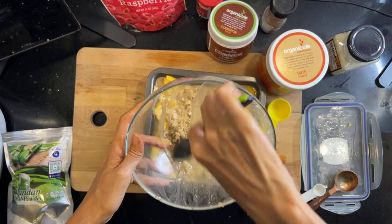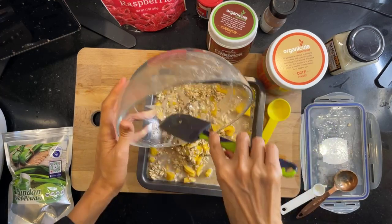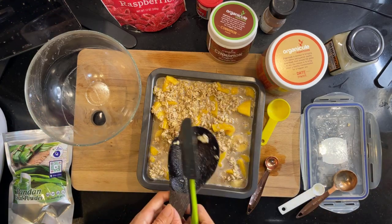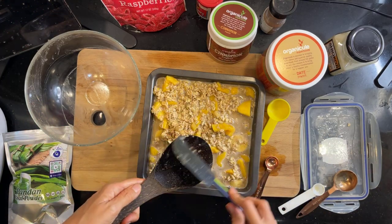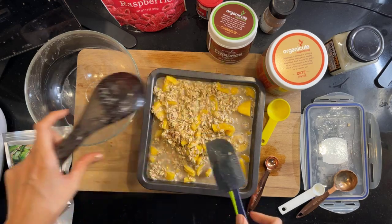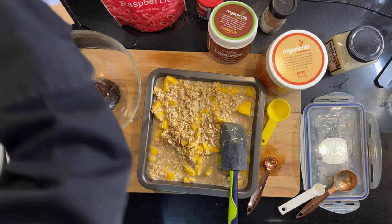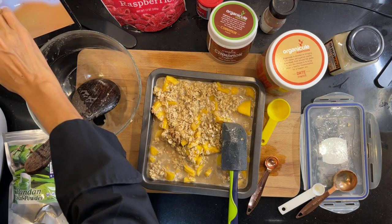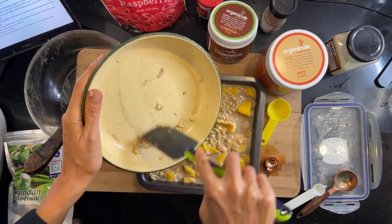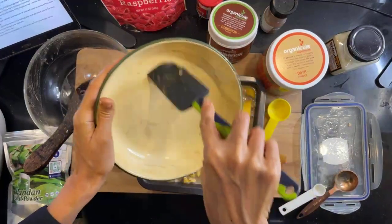Oh, I haven't put in the raspberries yet. The recipe says: pour batter, spread it out to be level, sprinkle on top any reserved toppings. Yeah, I'll put in the raspberries after this.